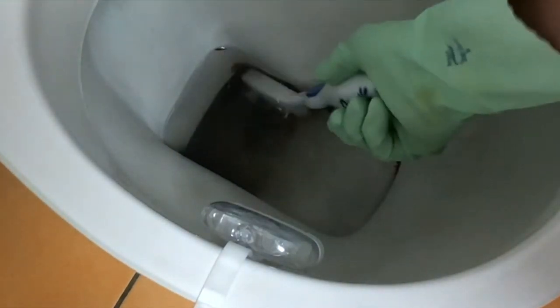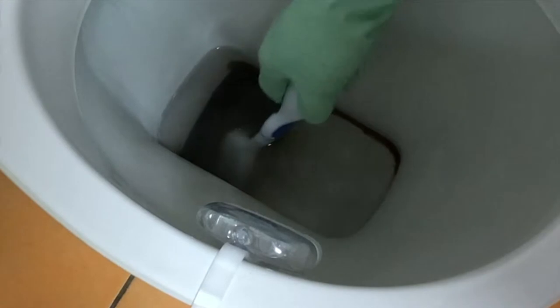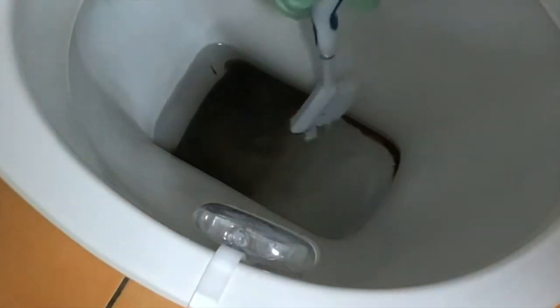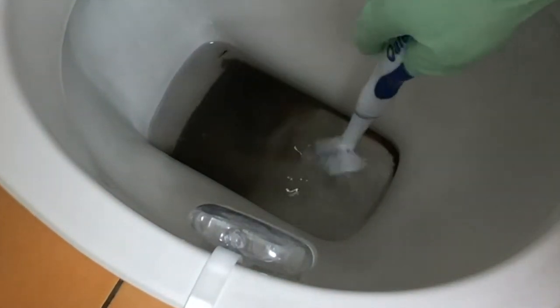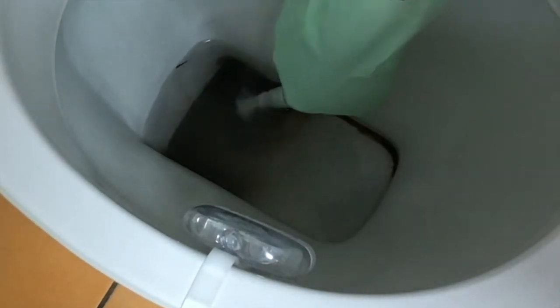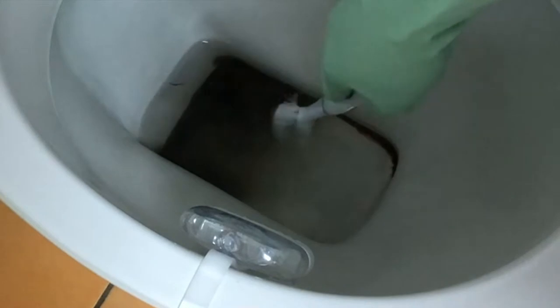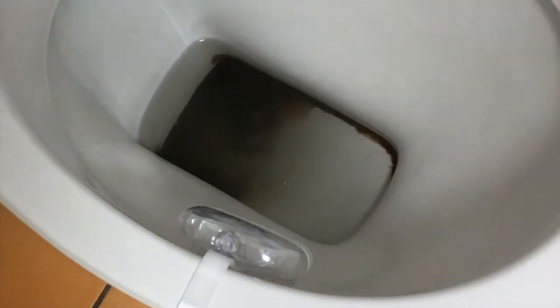So we can see how bad this stain is, which means it needs more than a little bit of sitting time. It might need more than a litre, but we'll see how it goes. Still scraping — still sitting there. Alrighty, let's leave it and I'll come back.